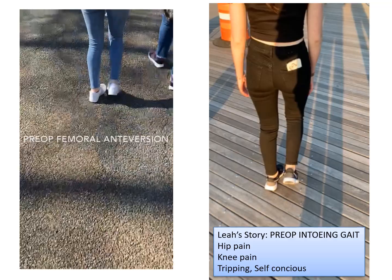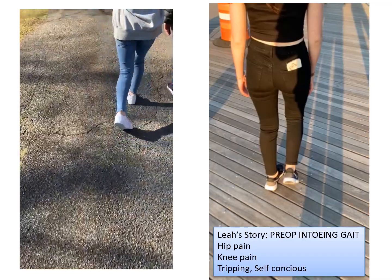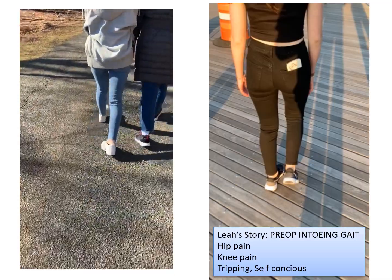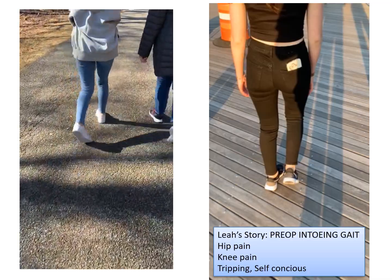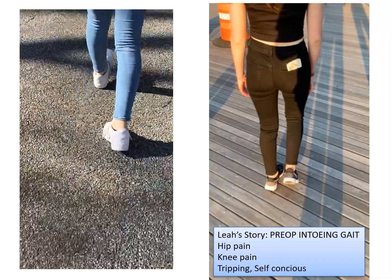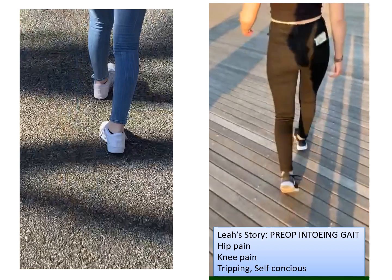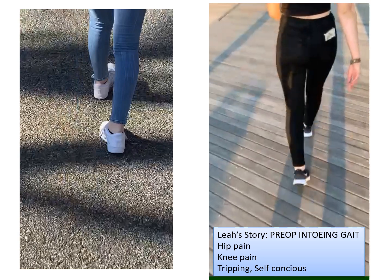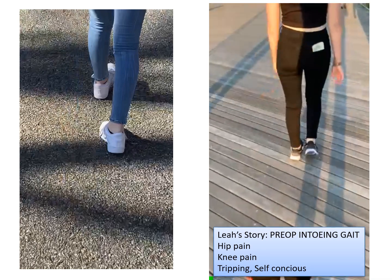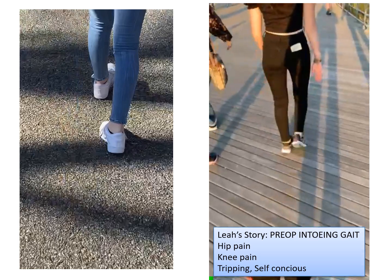In Leah's example, you can see preoperatively she walks with a lot of in-toeing. It's awkward and energy inefficient. Her feet are bumping into each other. It is emotionally tolling for her. When she tries to compensate and really push her feet forward, you can see it puts a lot of stress on her hips. It's very energy-inefficient gait. It creates hip pain, knee pain, and overall leads to tripping and a feeling of being self-conscious in the way that one walks.